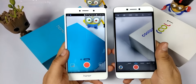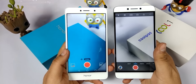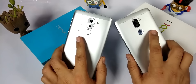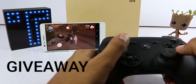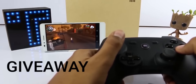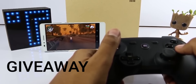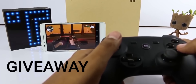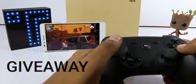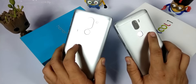Hi guys, Nick here from TechniProject.com. Here we have two great budget devices, both having dual lenses on the back. Before the video gets started, I want to mention that this is also a giveaway video. I am giving away the Xiaomi gamepad controller exclusively for India. To participate, follow the link in the description below and follow the steps — the more you share this video, the higher your chance to win.